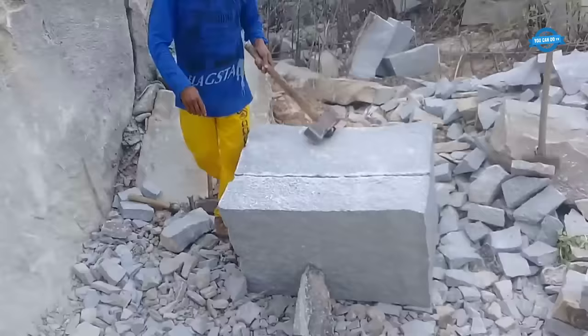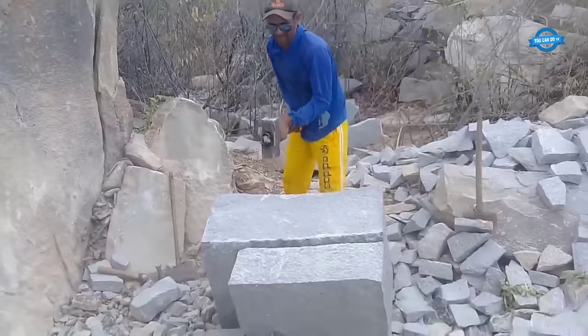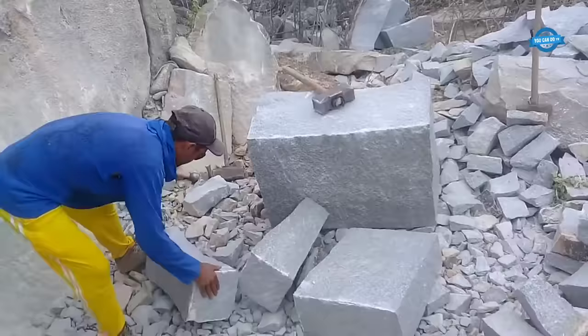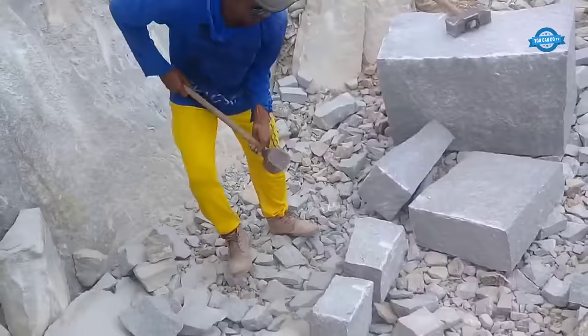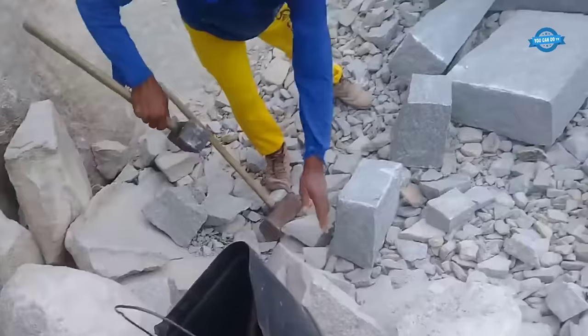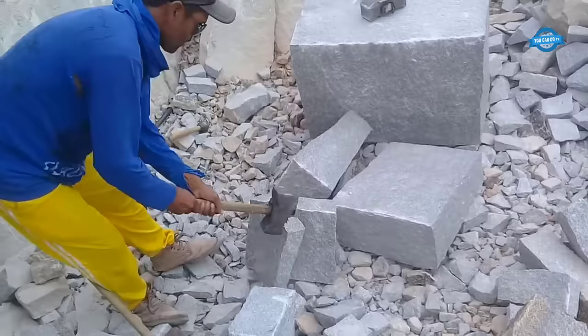Splitting stone requires not only technical knowledge but also an understanding of the properties and characteristics of different types of rock. Each type of stone has its unique composition, grain structure, and natural fissures, which influence the splitting process. The experience and expertise of stonemasons and stonecutters are instrumental in determining the most effective method for splitting a particular stone. The applications of split stone are vast and diverse — from construction projects to art and sculpture — with split stone found in buildings, monuments, walls, and pavements, showcasing its enduring appeal and timelessness.